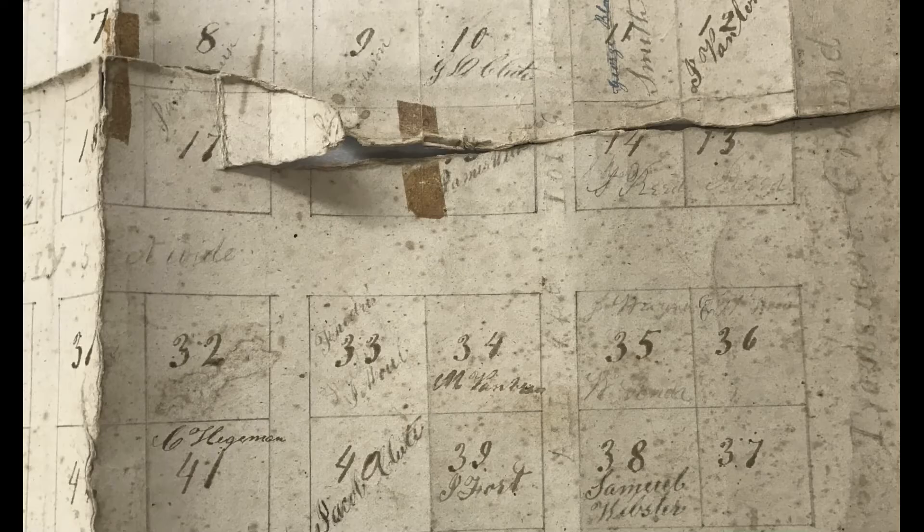Since we've gotten the ground penetrating radar results, we found an old map of the B section and if you look very carefully you can see it's faded here but it says 'transient ground,' so indeed the transient section is much larger than we originally expected.